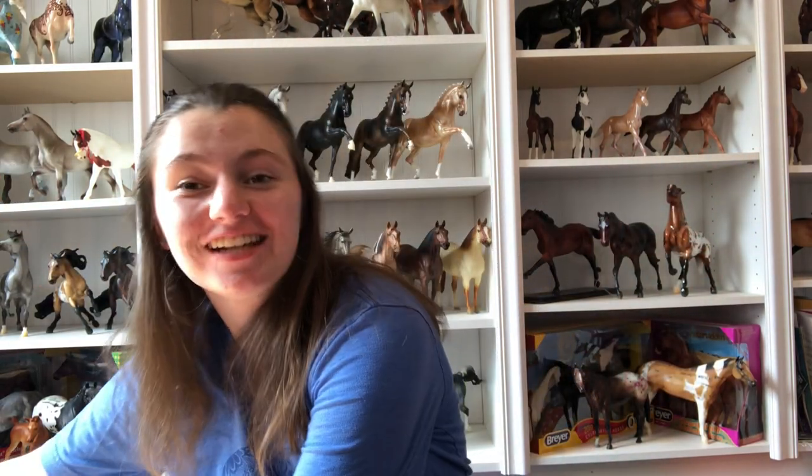Hey guys, it is BriarTrout here and welcome back to my channel or welcome to my channel. So I got an unexpected package in the mail. I never really bothered to check if they shipped my special runs or not. So welcome to my BriarFest haul.